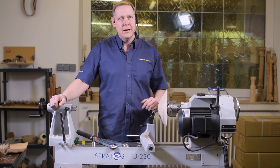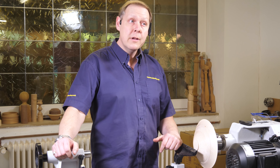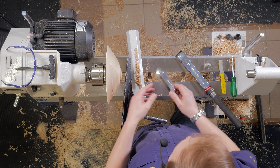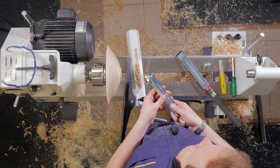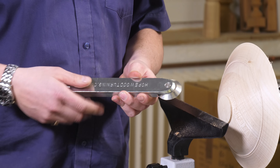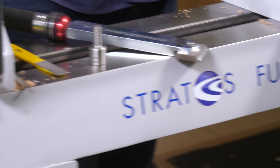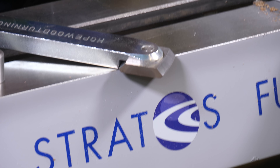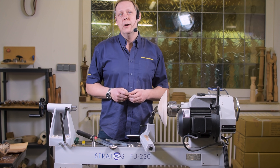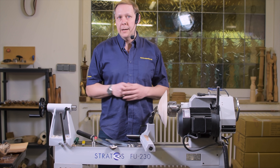Hello, I'm Simon Hope, and I'm now going to discuss the new range of tools that I have, which are my negative-rate scrapers. I have two types: a round and a square. Both are set in a heavy-duty bar just to limit vibration, and they're mainly designed for bulwark, natural edge work, and square edge work. What I'll do first is explain how to sharpen them, and then I'll show you how they work on the timber before coming to a conclusion.